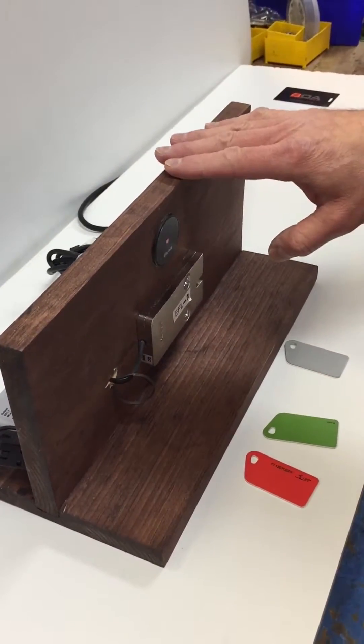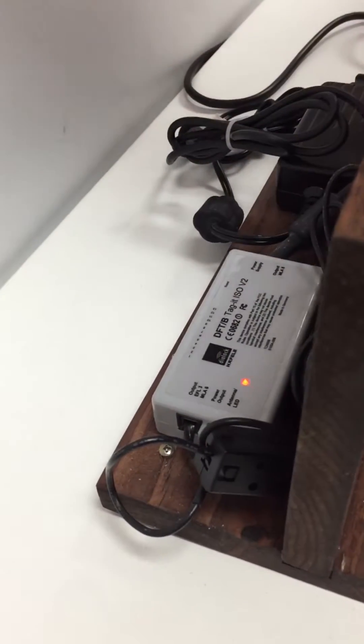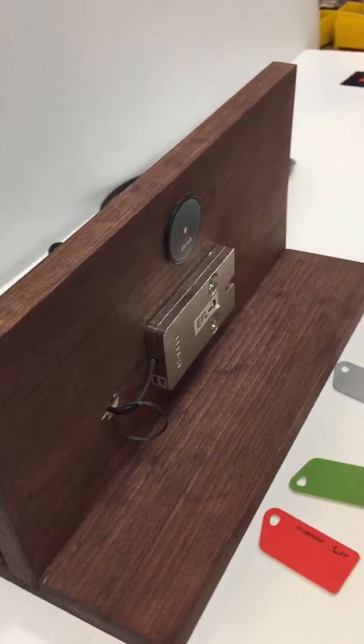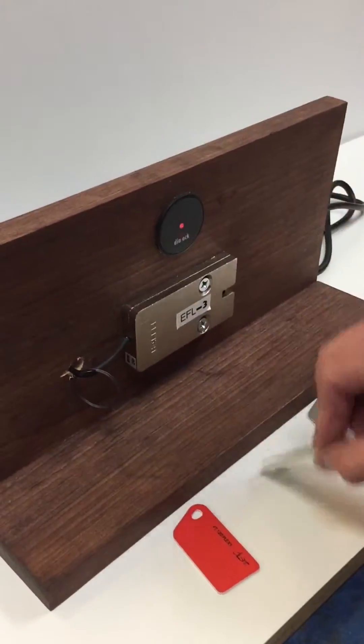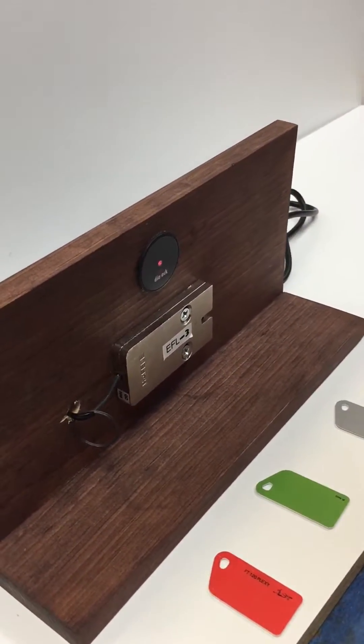The FT120 controller is not working with any of these cards — not the green programming card, the red programming card, or the user card.